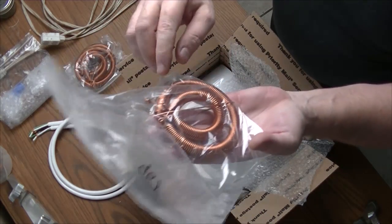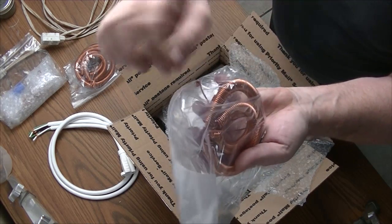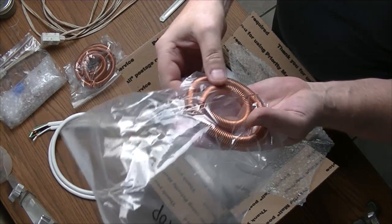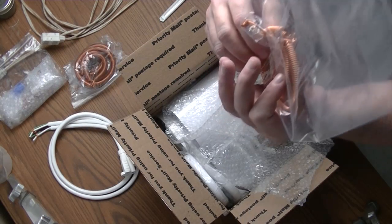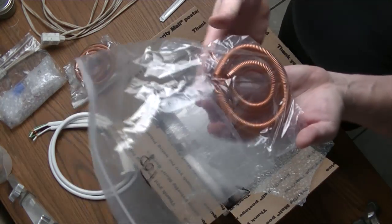Now these are going to require some adjustment. These connectors here — you'll have to fiddle with them a little bit to get them to fit just right. But the workmanship looks very nice.